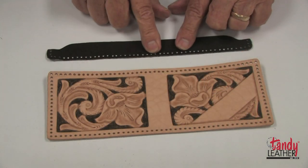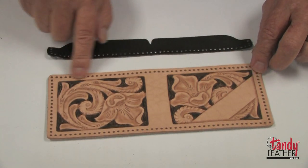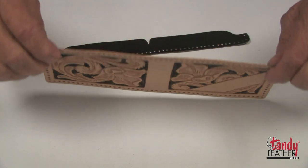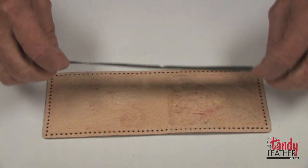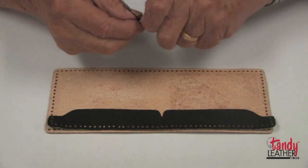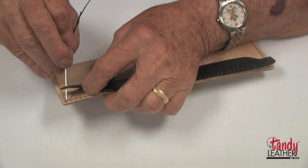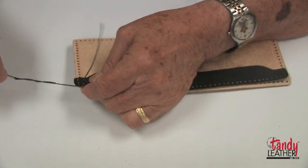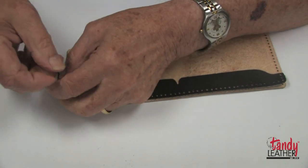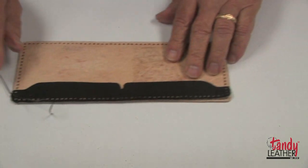It is now time to put the divider strip into place. I will make sure I get it on the top edge — assuming that we had initials on this part. I will turn it over, place my strip along the top edge, then with my thread go through the corner holes and tie an overhand knot on both ends.